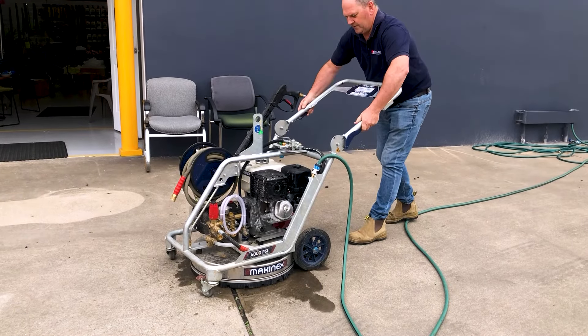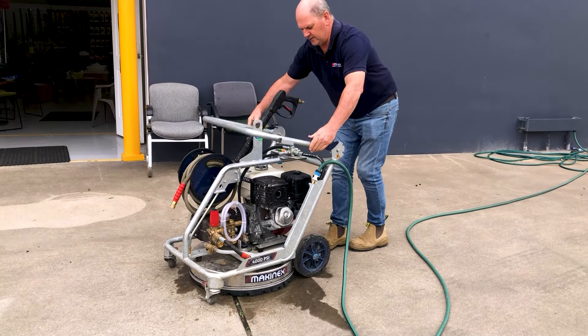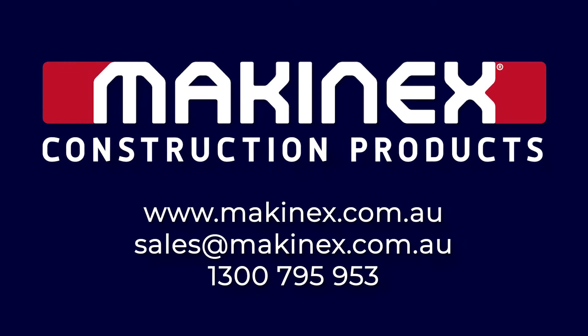To pack up, just fold down the handle and put it away. Work three times faster with the Makinex Dual Pressure Washer.